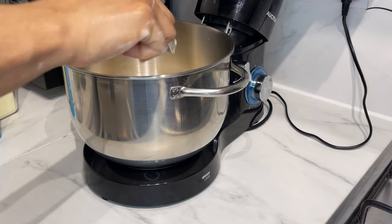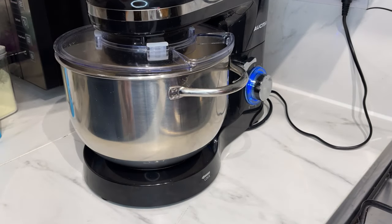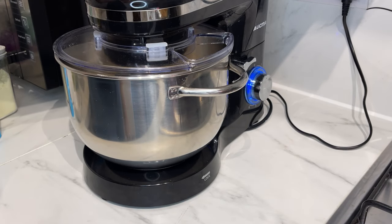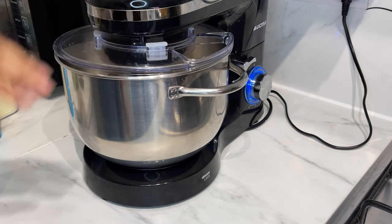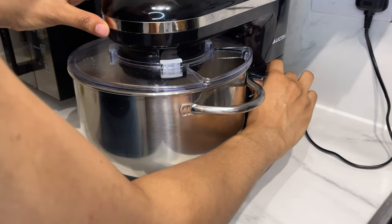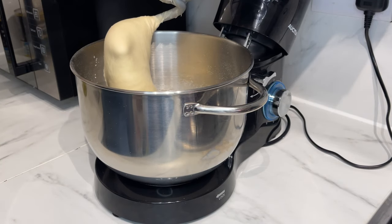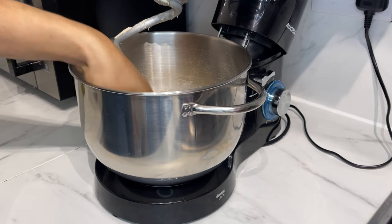Add your butter and then knead your dough for 10 minutes. After 10 minutes, you should have something like this.